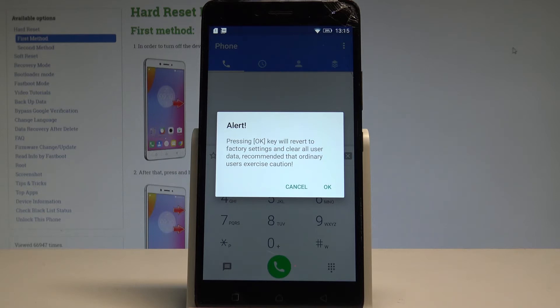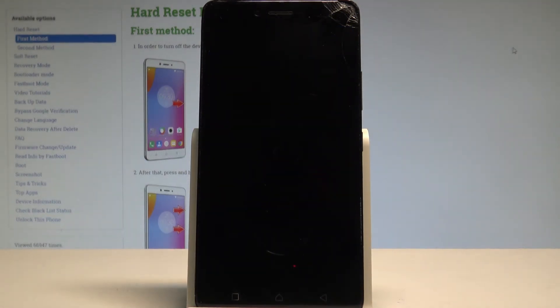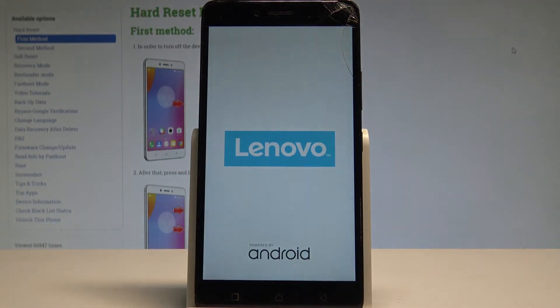If you are aware of this, let's simply press OK right here. The hard reset operation is performing right now, so let's wait a few seconds until the whole process is completed. Do not interrupt while the process is running.